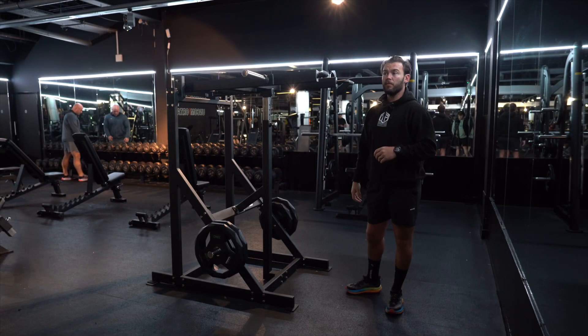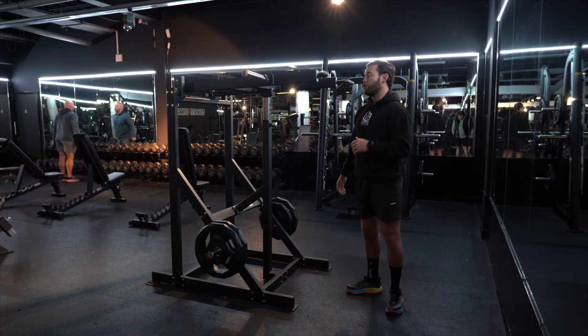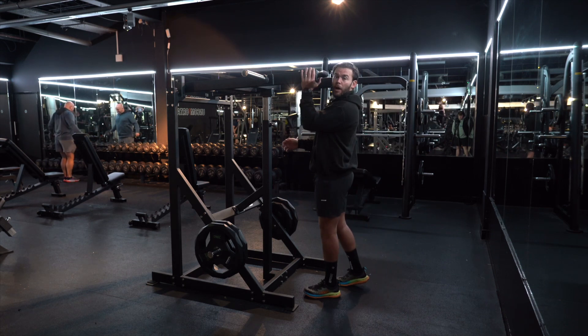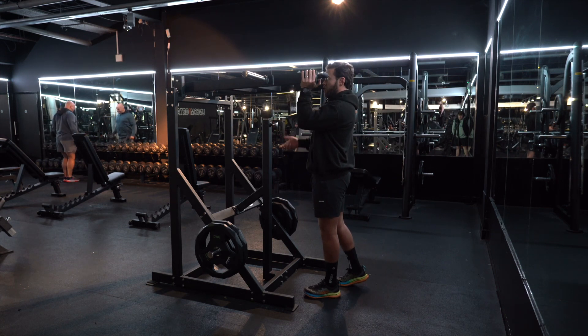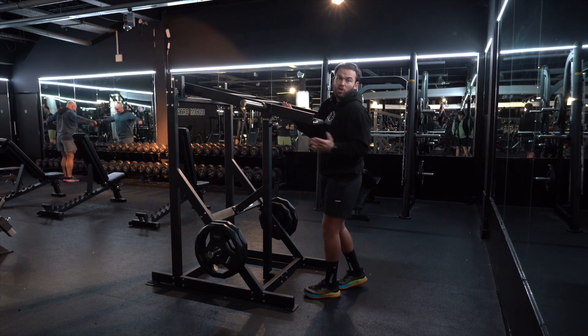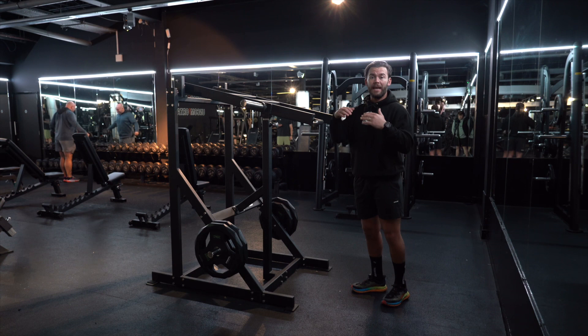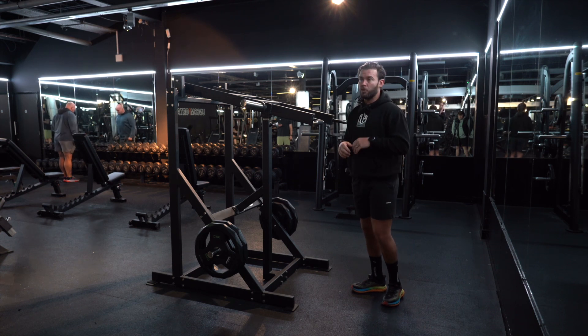For our Viking press, the first thing you need to do is adjust the height to suit you. That's a little bit high for me, so all you need to do is just take a little bit of pressure off and drop the pin to as low as you feel comfortable. That first setting is a little bit low for me, but I know I can get the whole range of motion then.